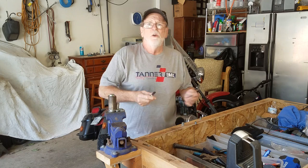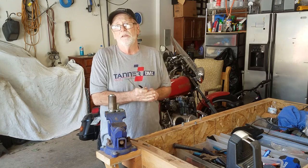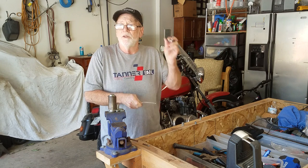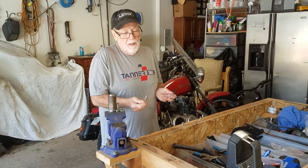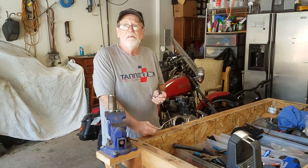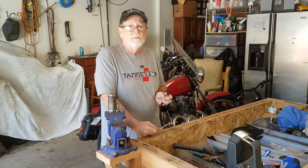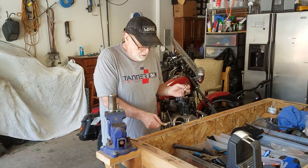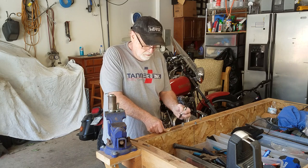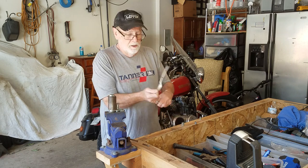I'm making a video today showing you how we make our bracelets from spoons. For the bracelets, we need to mark the length before I do anything else. It just makes it easier after they're bent to get them the right size. I built a little jig here. Most bracelets start off at three inches, so I mark the pair.